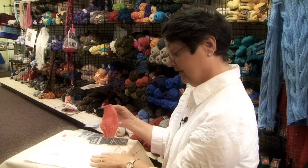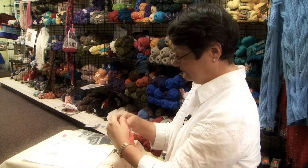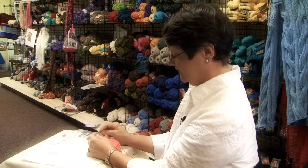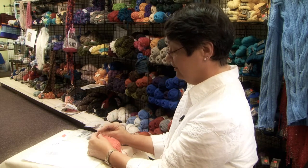So this is what you're going to do. According to our pattern, we need to get to the center of our 28 stitches. So we're going to slip a stitch and knit 15.